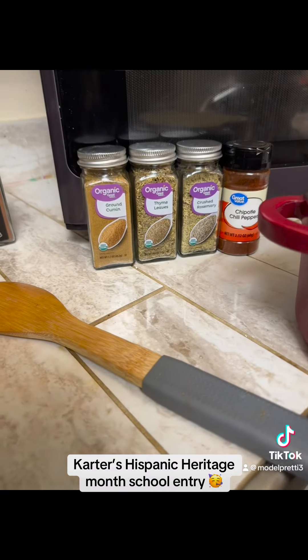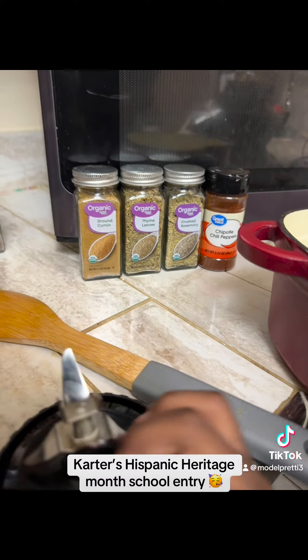Let's show them the seasonings you put in there. You got cumin, you got thyme leaves, rosemary, and chili peppers.